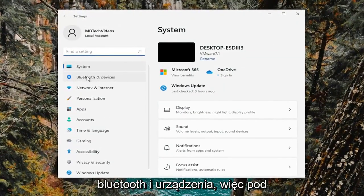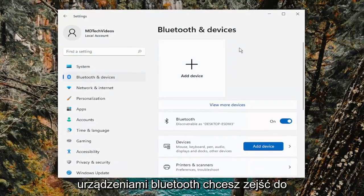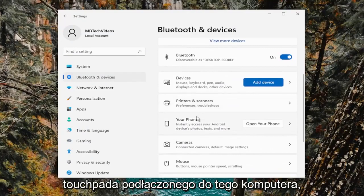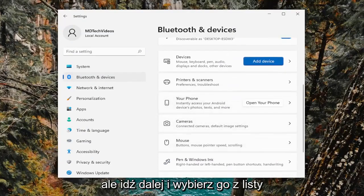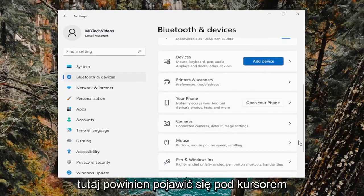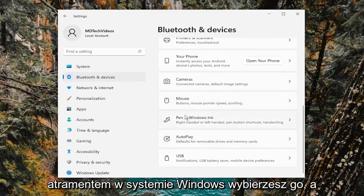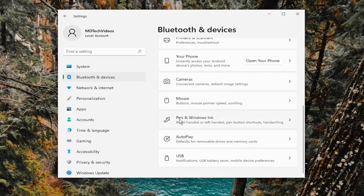On the left side, you want to select Bluetooth and Devices. Underneath Bluetooth and Devices, you want to go down to the touchpad section. I don't have a touchpad connected to this computer, but you go ahead and select it from the list here. It should appear underneath Mouse over here, and then in between Pen and Windows Ink, you would select it.